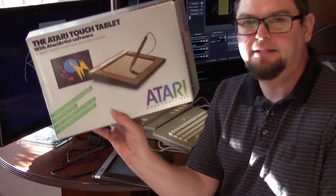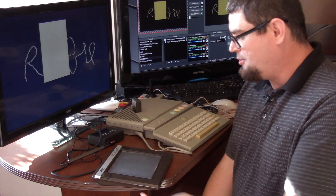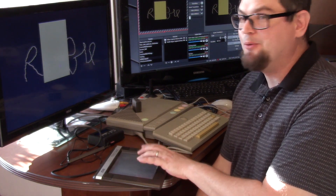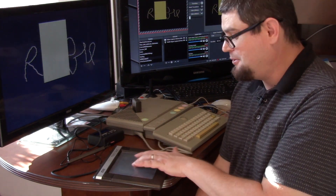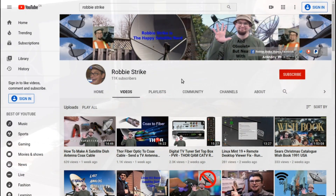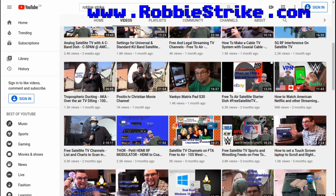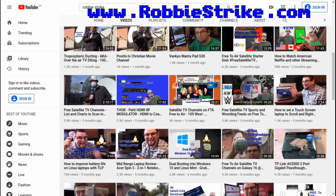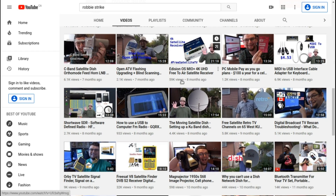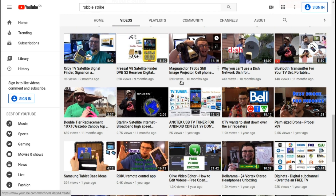So there you go - that's my look at the Atari Touch Tablet hooked up to the Atari XE computer. If you used one of these back in the day let me know, or if you wanted one. I'm curious whether it would work with the ST or 16-bit computers - that'd be interesting to find out. Thank you for watching - please check out my YouTube channel Robbie Strike for technology videos and reviews covering satellite free-to-air, cell phones, Linux, shortwave, old technology, and neat things with computers.